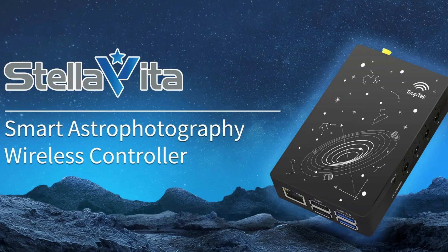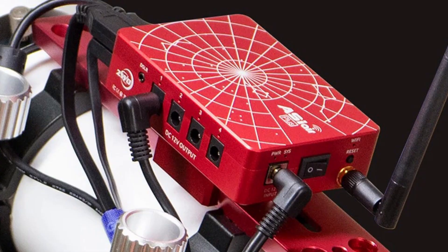TubeTek Stellavita is TubeTek's smart astrophotography wireless controller. It's built on an open ecosystem, meaning it aims to work with any equipment from any brand, not just TubeTek. ZWASI Air, first launched in 2018, quickly became a hit for making astronomical photography so simple. ZWO has since released several versions, including the popular ASI Air Mini and the more advanced ASI Air Plus, each designed for different needs.